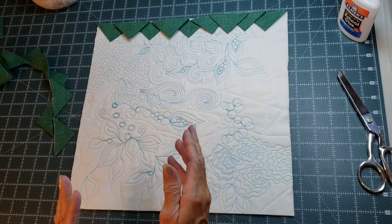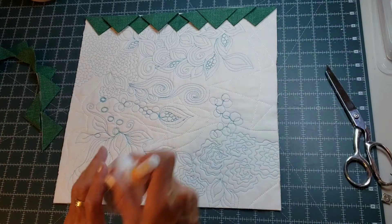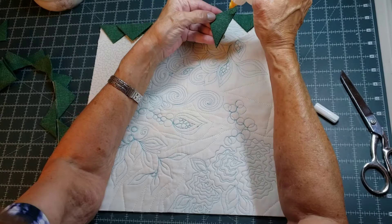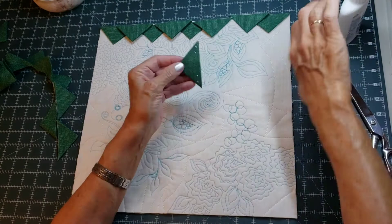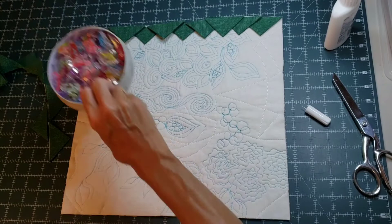No one will ever see that this one is off by a little bit — believe me, no one will ever notice or say anything or know what's going on. And how I get that to stay is my good old Elmer's glue with the glue tip. I would put a dot of glue on the ends — dot of glue, dot of glue — and you can just glue these back together and hit it with the iron, as you've seen me do in other videos.